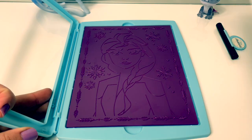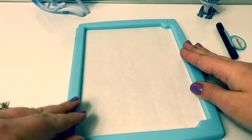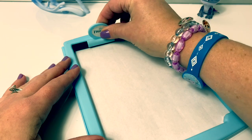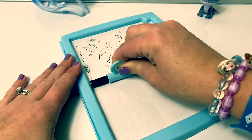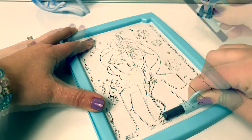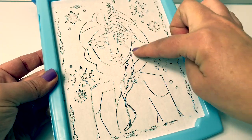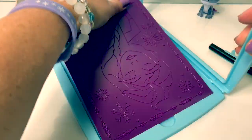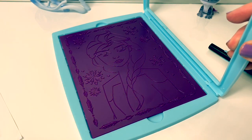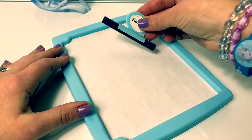First let's color Queen Elsa. A piece of paper on top — now let's see what happens. Her face is a little off center. Let's try it this way. Now let's try again.